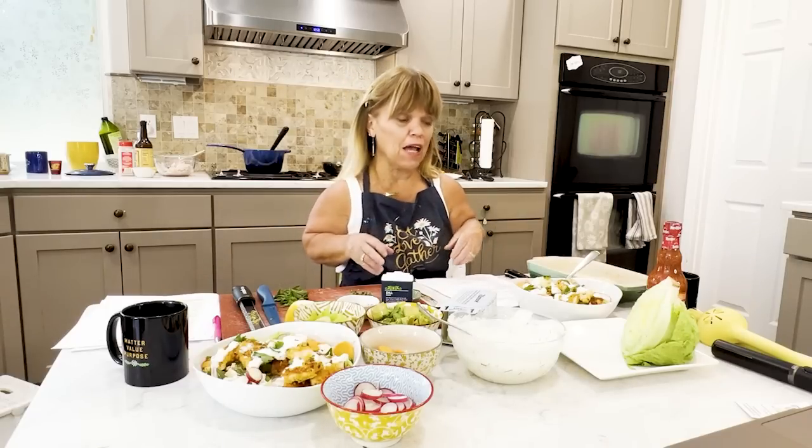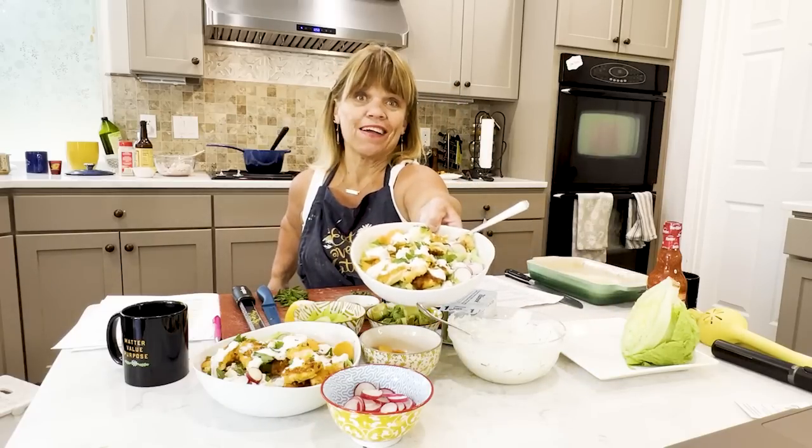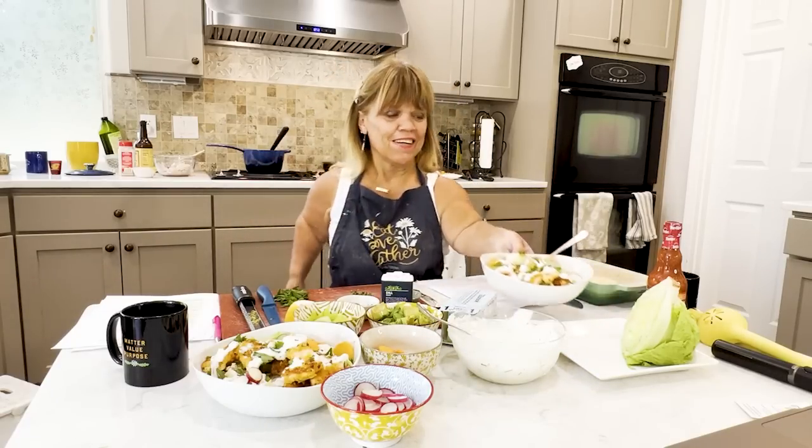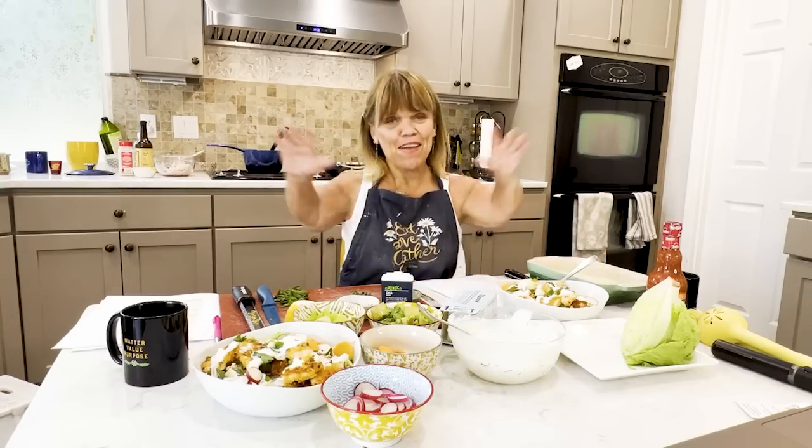We are making buffalo chicken salad. So think of it like buffalo wings, but we're incorporating it in a salad — so you could say it's deconstructive, and this is what it looks like. Subscribe and go to my YouTube channel because I would love to have a conversation and cook with you guys. Amy Roloff in my little kitchen.